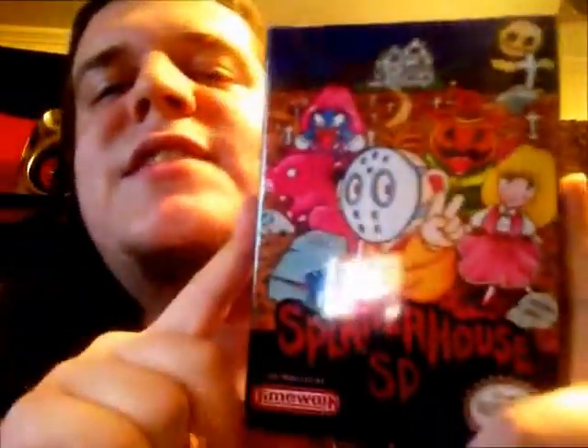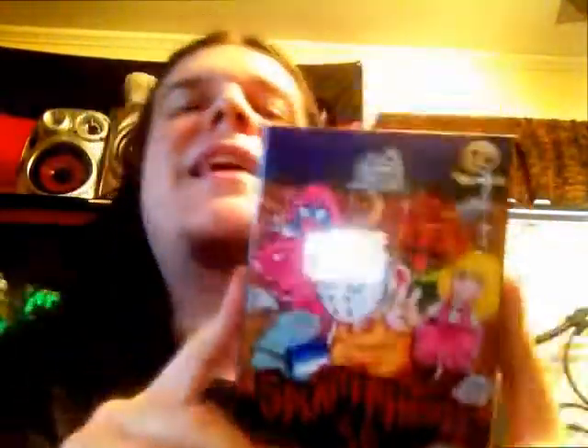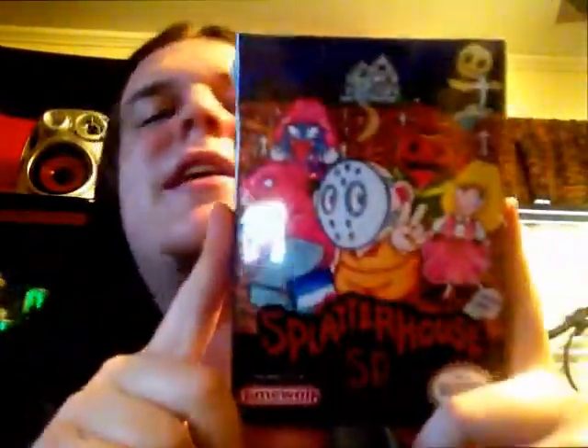And it's so weird to see a Splatterhouse game on the NES. You can take a look at the box here — they did an amazing job on it. They make everything from scratch at TimeWalkGames and bring it to you factory sealed. They recreate the cartridges, the manual, posters — all of the above. All made from scratch to make it as authentic an experience as possible.